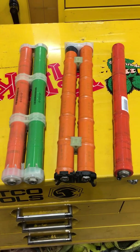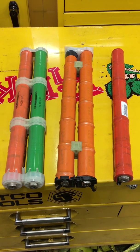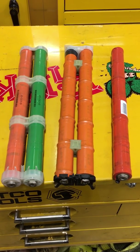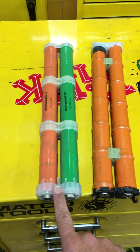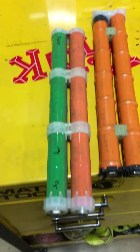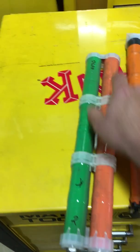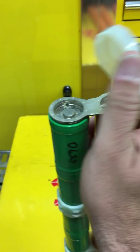Hey guys, this is Josh at qualityplusautomotive.com. I've got a video here for you on the difference between the Honda hybrid battery pack sticks. This stick here is out of a generation 2 Civic — you can see it's two sticks welded together. This is the end where it hooks up, and this is the tab end where it's welded together.